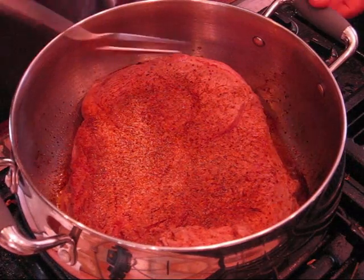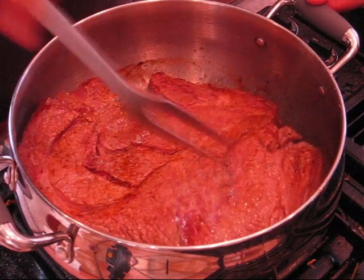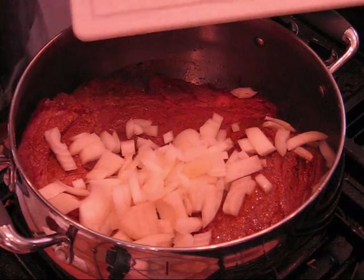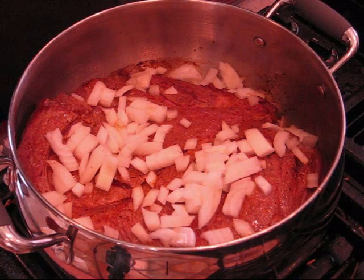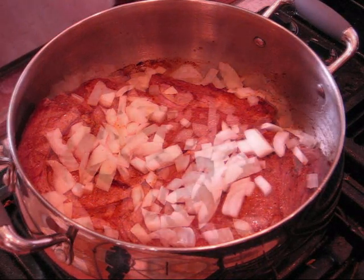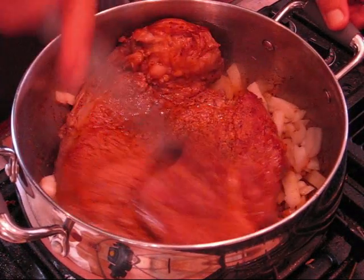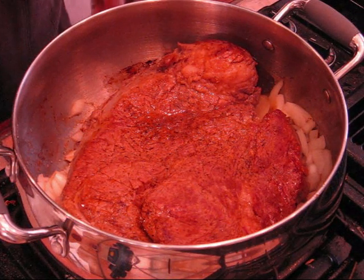About four minutes on that side — let's flip it again. Can y'all see all that great stuff building up in the bottom? Going in with our onions. We just let this cook down, let the onions break down, and we just keep flipping it and browning it as we go. Flip this thing again, get the onions on the bottom. That's a big roast — that's a lot of po'boys.